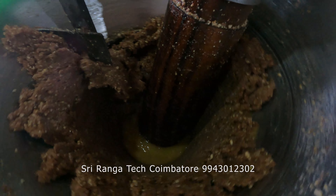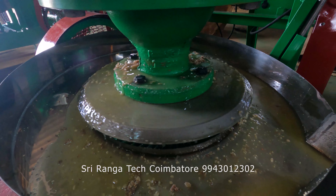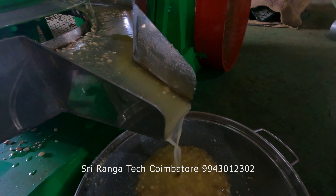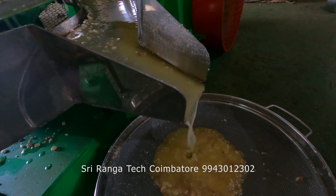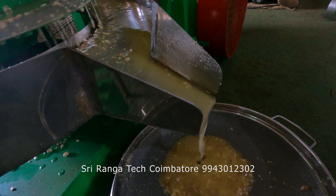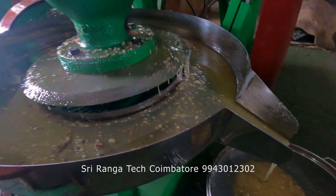You can see that oil is coming out from the groundnut. Immediately the oil will be coming out from the machine. This is how the oil is collected in the vessels. This much oil is extracted every second from the machine — you can see the flow of the oil and how much is coming out.